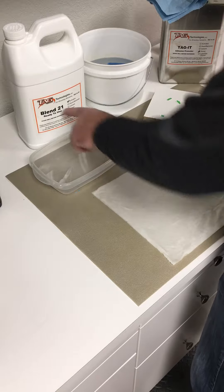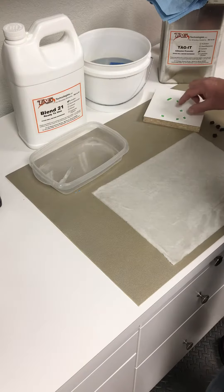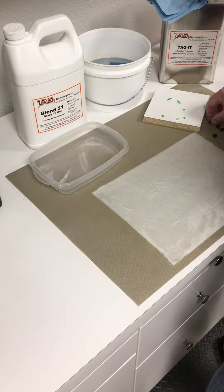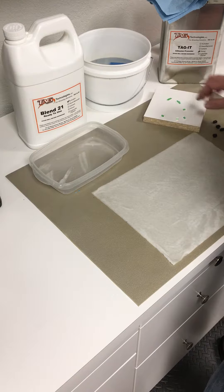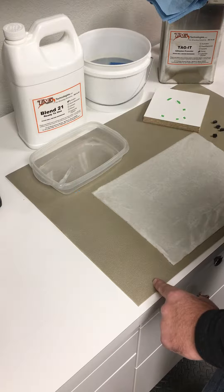What I have here is a tray of Blend 21, a pail of water, and some tagget adhesion promoter. This is something you can decide to use or not — it provides enhanced adhesion to the black oxide. Here I've got some samples of a fluorescent green cut from another decal. I know you like to tip yours with fluorescent orange, but we're going to use the fluorescent green as a representation of how to apply the color. Here all I have is a wet paper towel, and you'll see in a minute how to use that with this application.